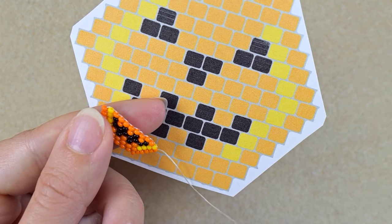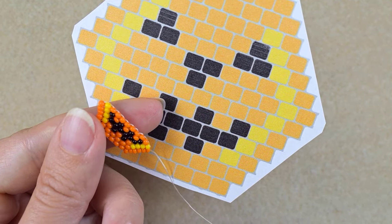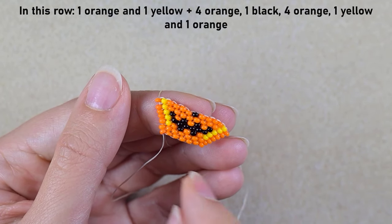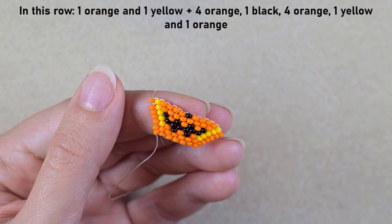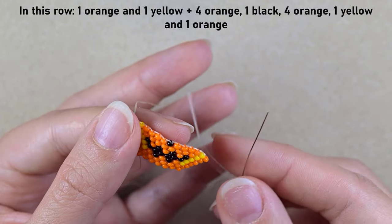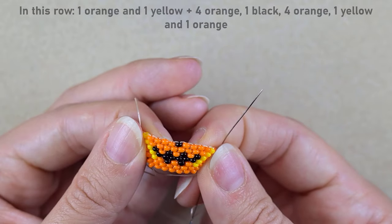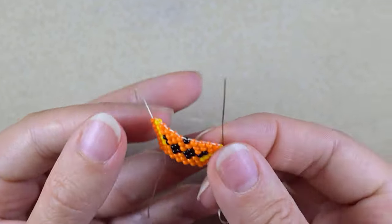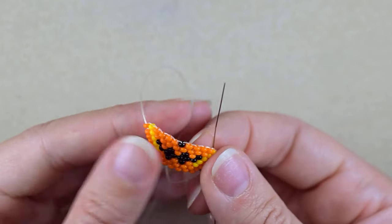I just did the widest row. If you haven't done this, pause on this frame and do it now. When I use Preciosa beads, my work bends a little bit — and I like this bend because it looks more like a pumpkin as well. Let me consult with my pattern for my next row and show you how to make decreasing brick stitch, which is easy and is almost the same thing.